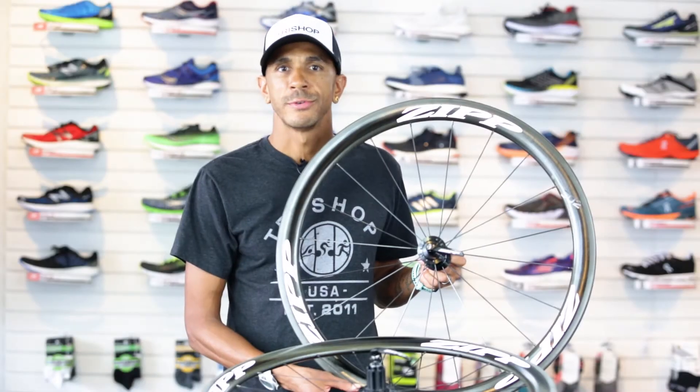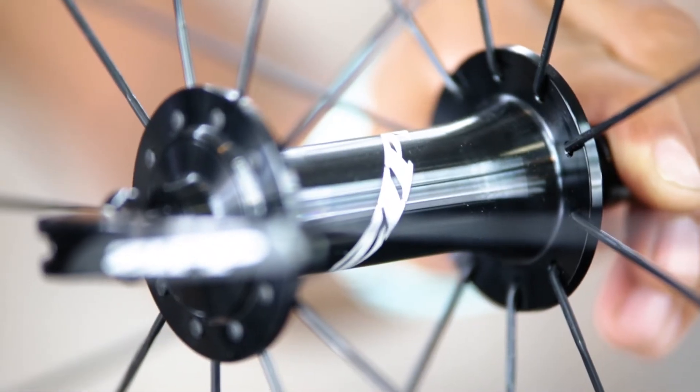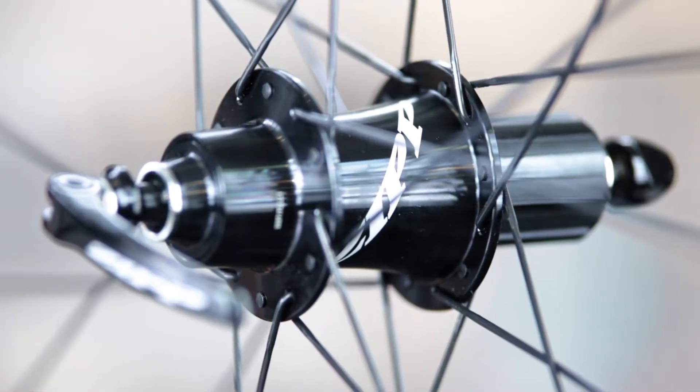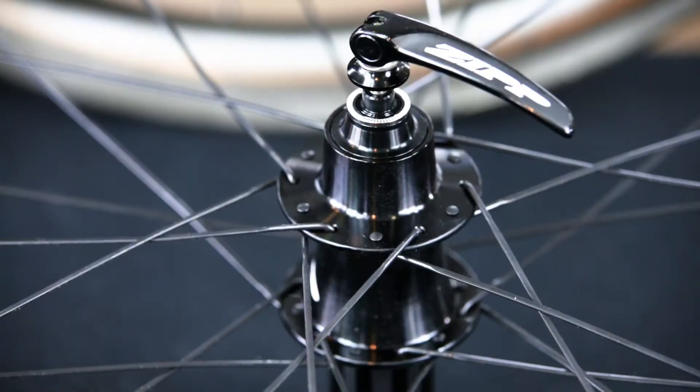The 302 is manufactured with Zipp's time-tested 76 and 176 hubset for unparalleled smoothness. It uses a radial spoke pattern for the front wheel and a two-cross pattern for the rear.